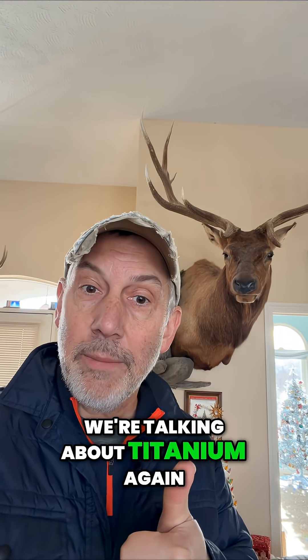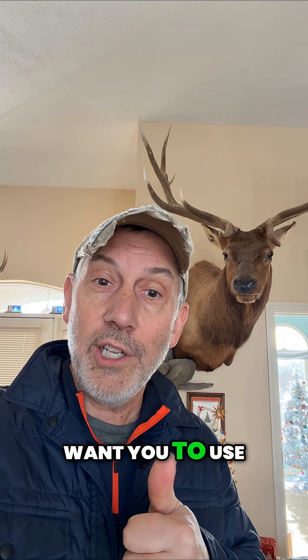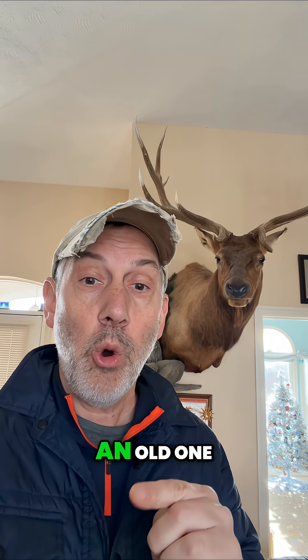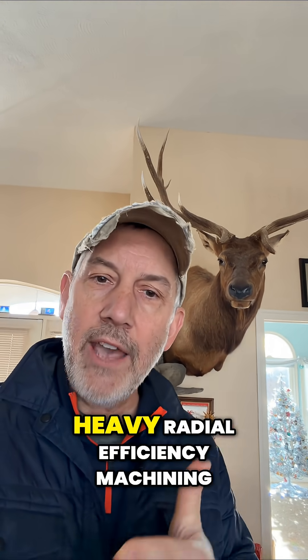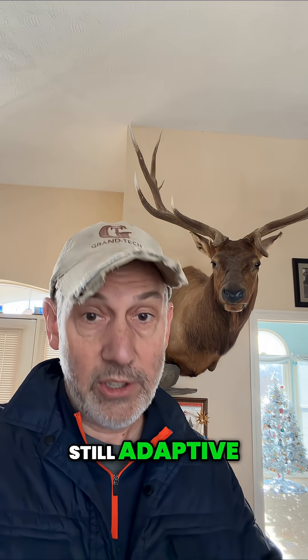We're talking about titanium again, TI6AL4V. It's a titanium alloy. The toolpath I want you to use is a twist on an old one. It's called HREM, Heavy Radial Efficiency Machining. Still dynamic, still adaptive, still profit.